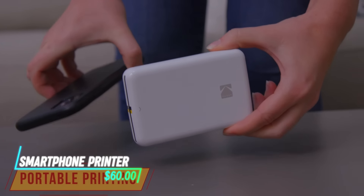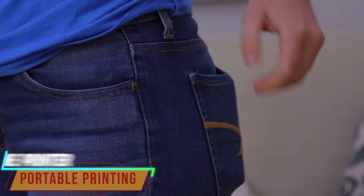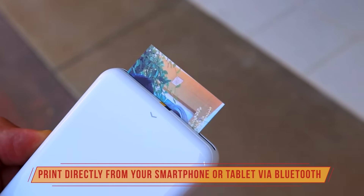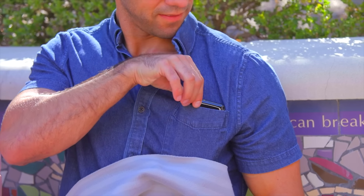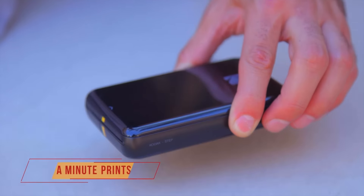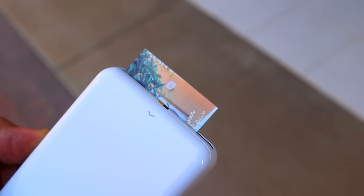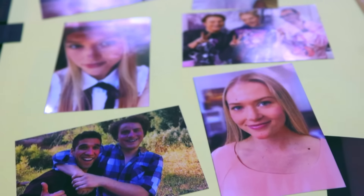This printer allows you to print photos directly from your phone's gallery or social media accounts. It connects wirelessly to your smartphone via Bluetooth or Wi-Fi. You can edit photos using an accompanying app to add filters, frames, or captions before printing. The printer uses special photo paper that develops images instantly without the need for ink cartridges.